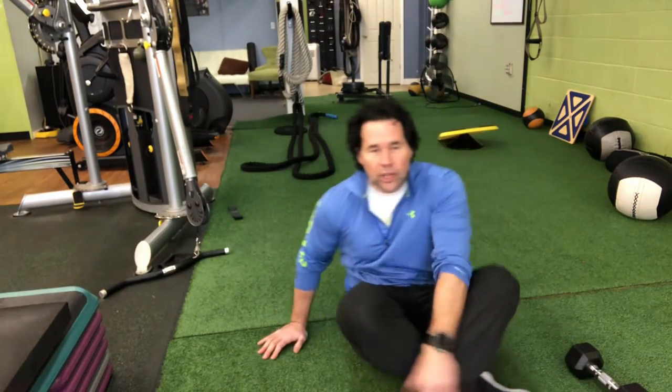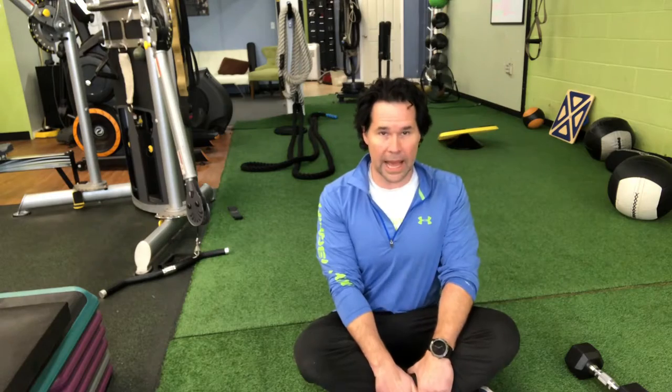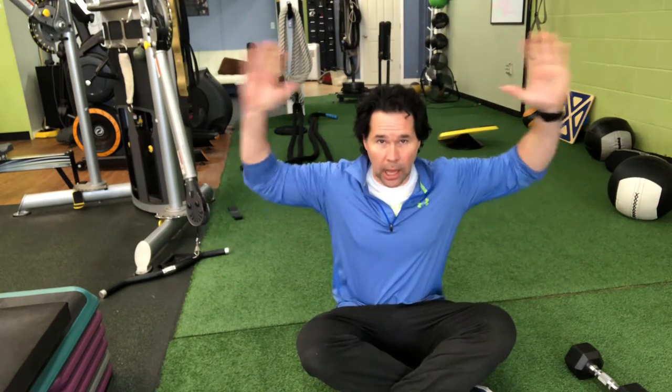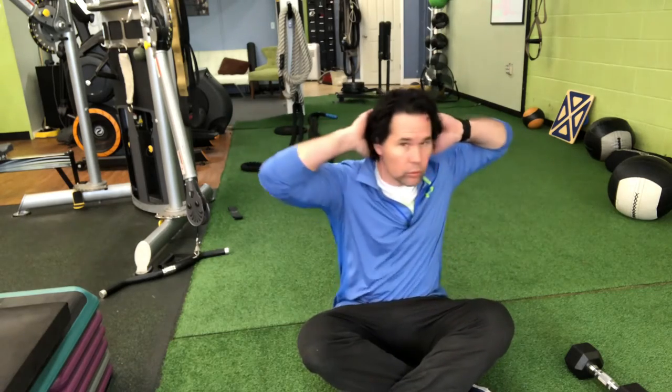Thoracic spine rotations: cross your legs, shoulders back, bring your hands behind your head, draw your shoulders back as far as you can, and we're going to rotate.